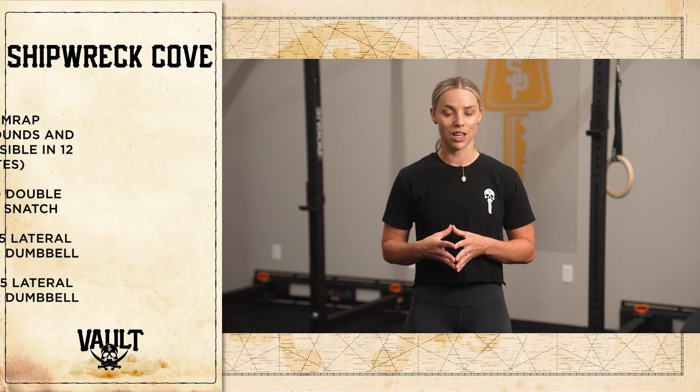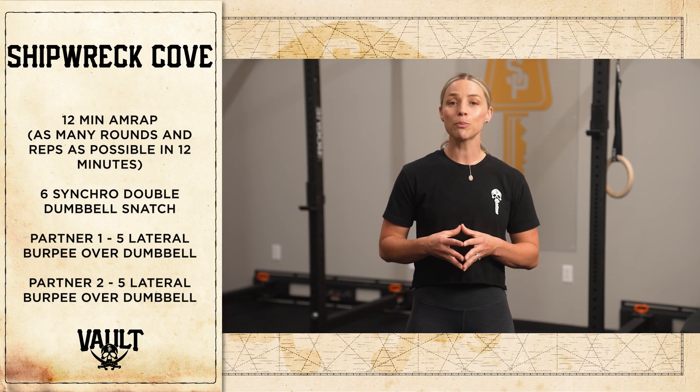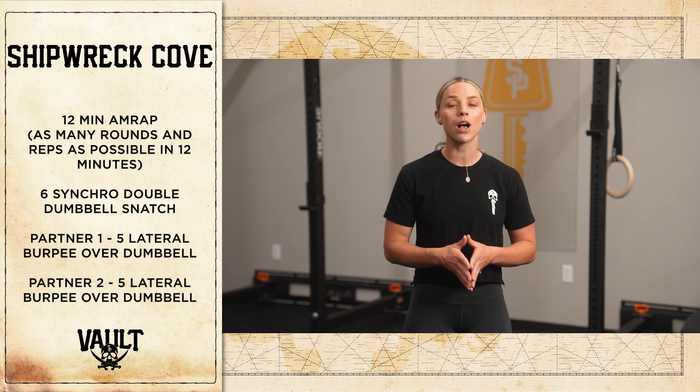Hi everyone, welcome to round two of the 2024 Vault. Your team version for Shipwreck Cove is going to be a 12-minute AMRAP.